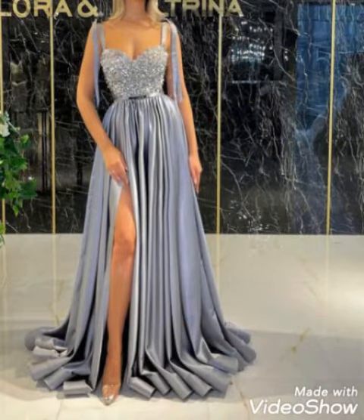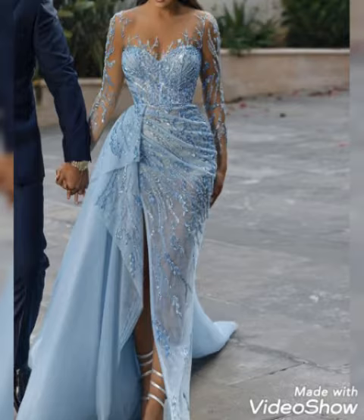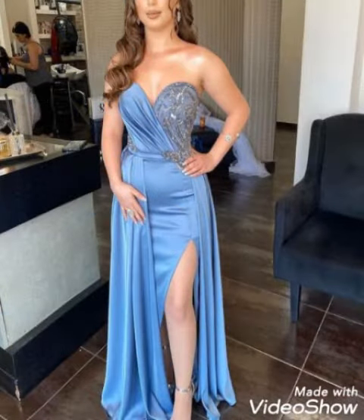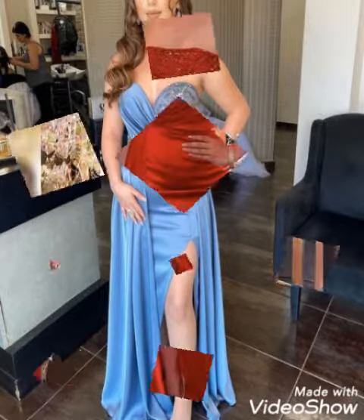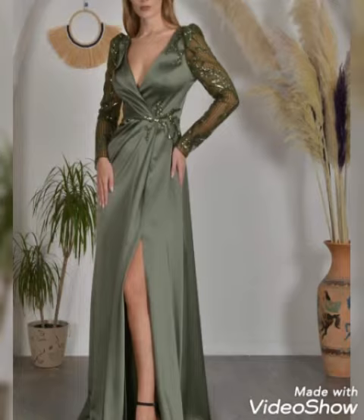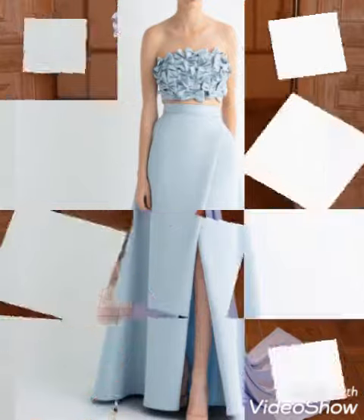So hit the bell icon and stay updated about the latest fashion and style. Do like my video and share it with your friends and relatives. Please support me and tell me how was the design and how was the video in the comment section.